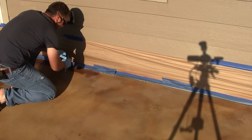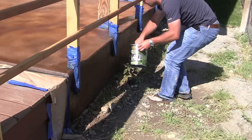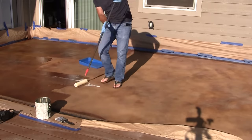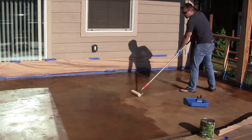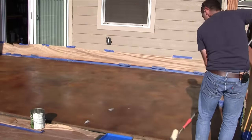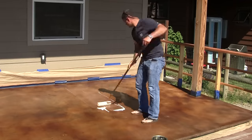I'd recommend using a brush to get the side areas, hard-to-reach areas and crevices, and also to do the vertical sides of your patio. Let the first coat dry and then roll on a second coat in the opposite direction for an even finish.